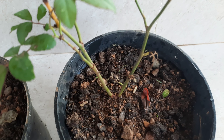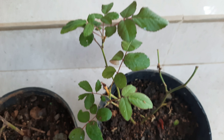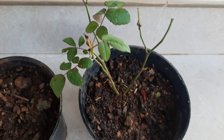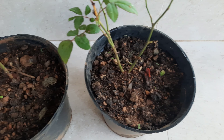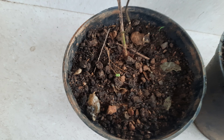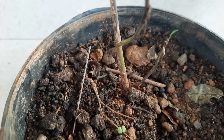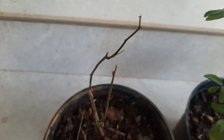We have two Rose Plants. This is the two plants. One plant is fresh. It is fresh, it is new. I have the same plants.